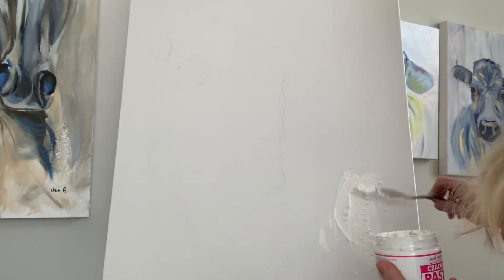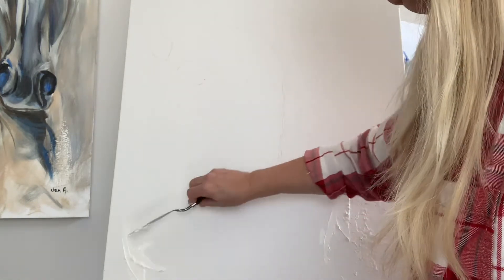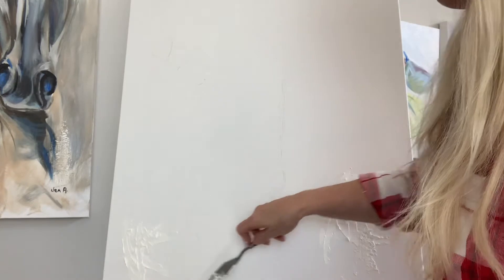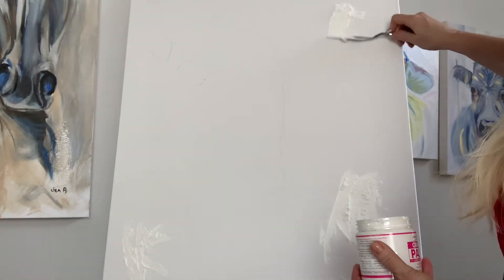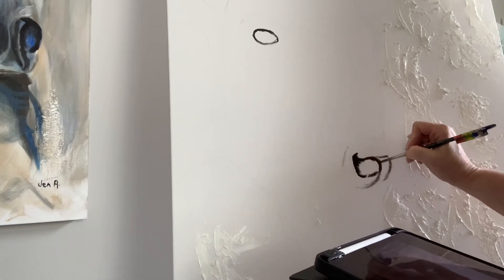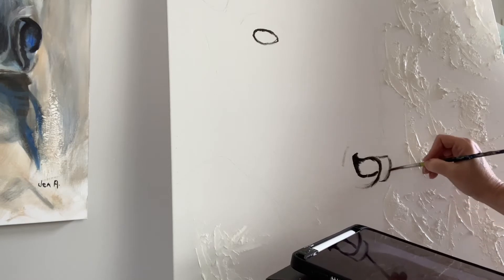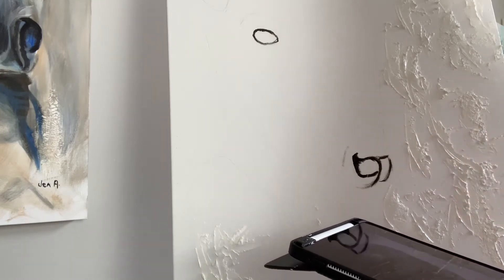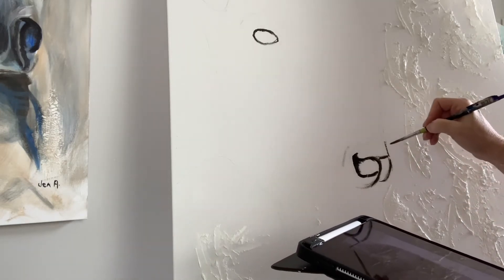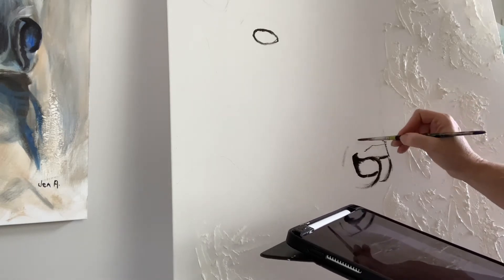Here I'm going to put some crackle medium around the drawing. It just gives a nice crackly effect and you can paint over it once it's dry. It's just an added texture that gives it that rustic look. I'll just play with this and put it here and there on the background area, not on the buffalo himself.